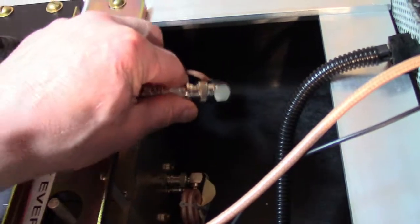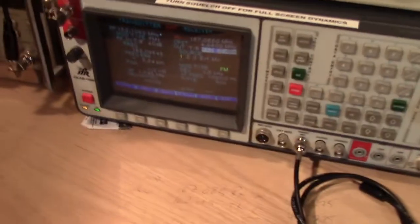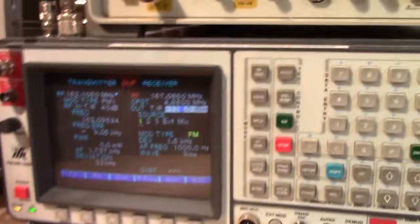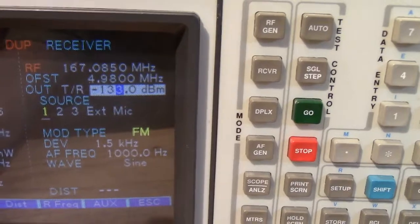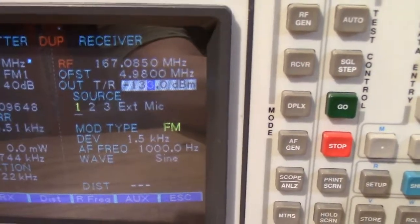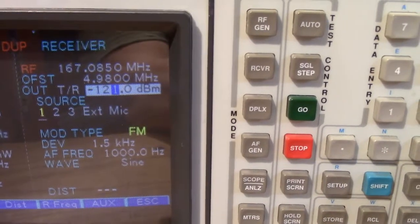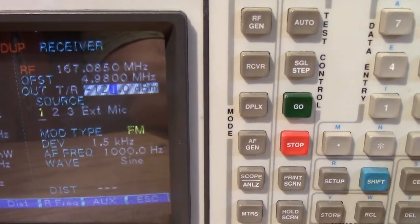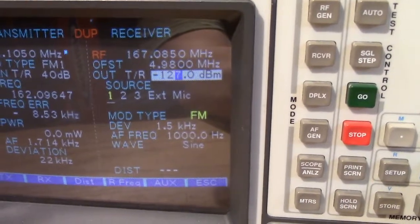We're going to do the receiver first — just going to check for receiver sensitivity. We're going straight into the receiver, bypassing the duplexer, using the signal generator function on this IFR 1600. We're currently sitting at negative 133 dBm and this receiver should kick in at negative 120. It actually kicks in at negative 121, which is even better. So we know the receiver is working well.